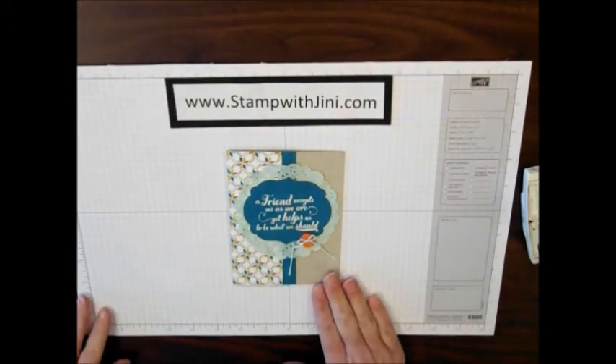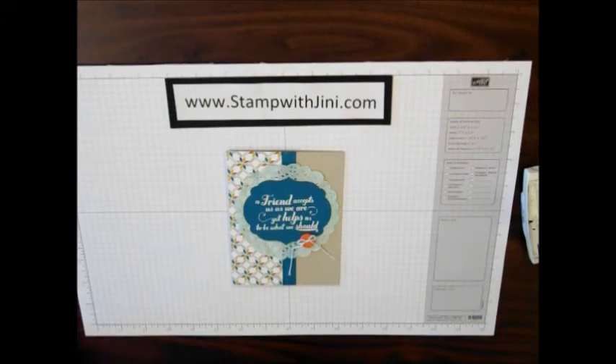Here's the original card again so you can see how it turned out. I really like the doilies and the other sewing inspired items in our spring catalog. They remind me of my grandma who was always crocheting something in her free time.